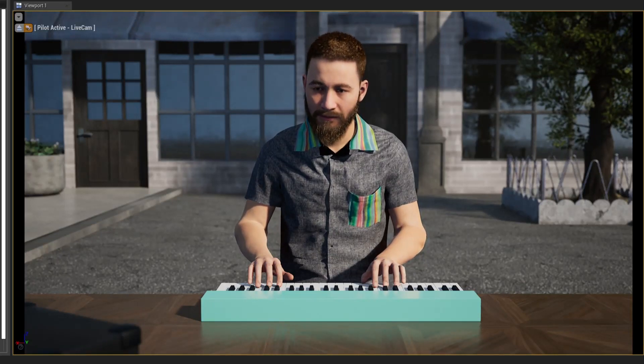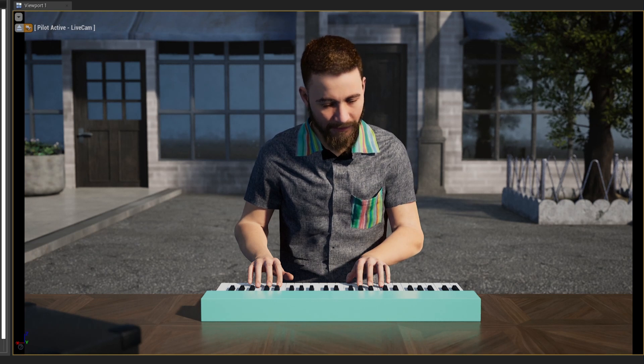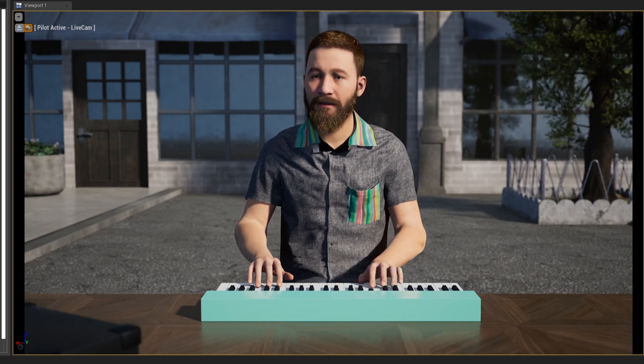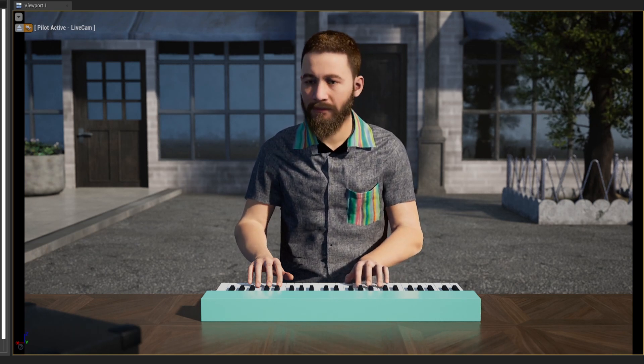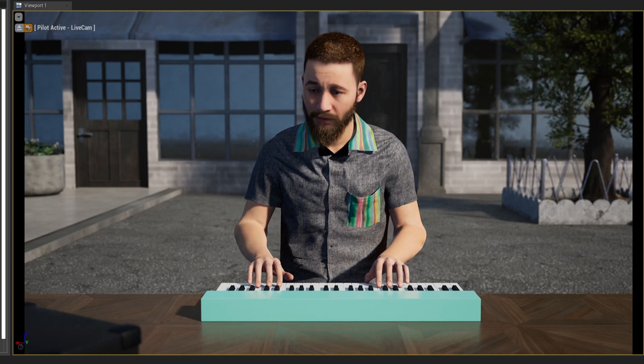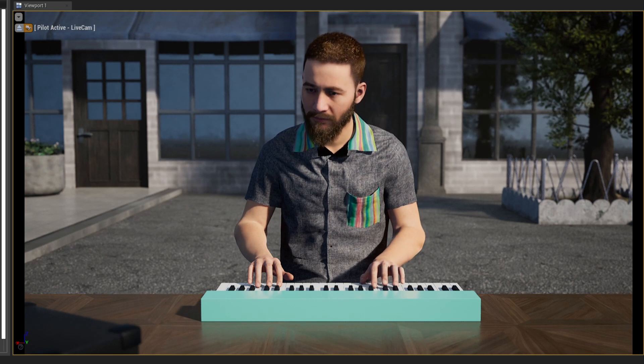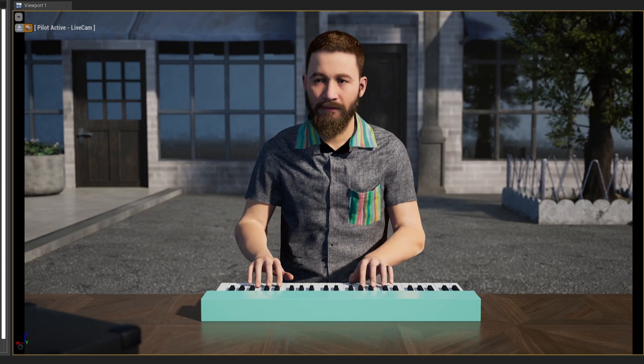I have rigged this piano with Control Rig and MIDI, so I have my MIDI keyboard in front of me and I'm playing, and the keys are pushed down. What's really cool is that I now have my fingers in IK and they are tracing down on the keys, so when they are pressed the fingers go to the new location.